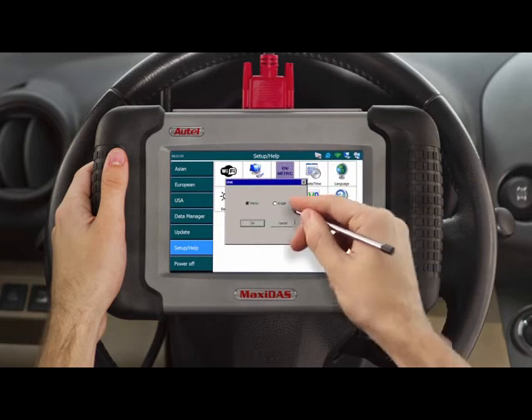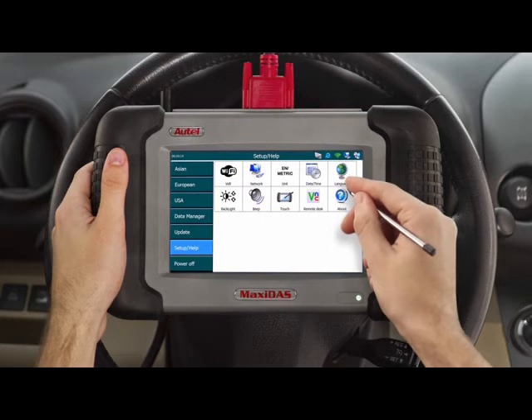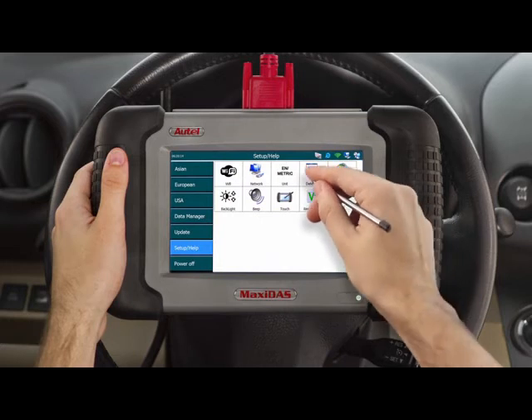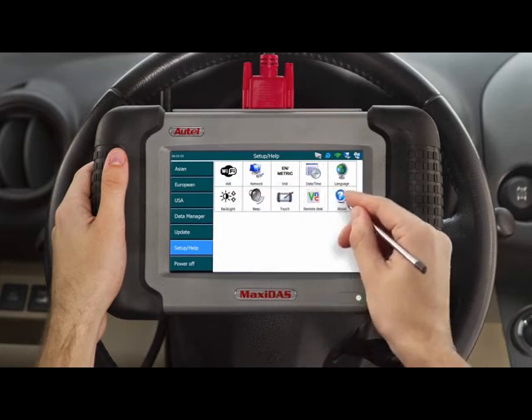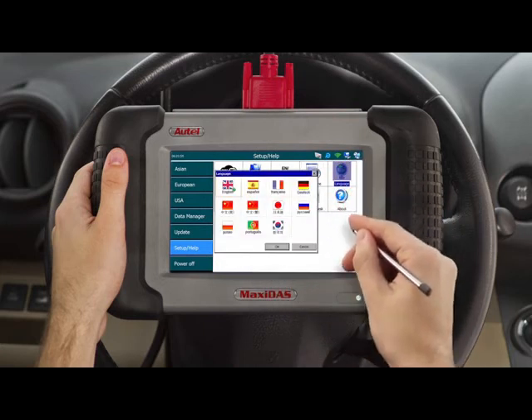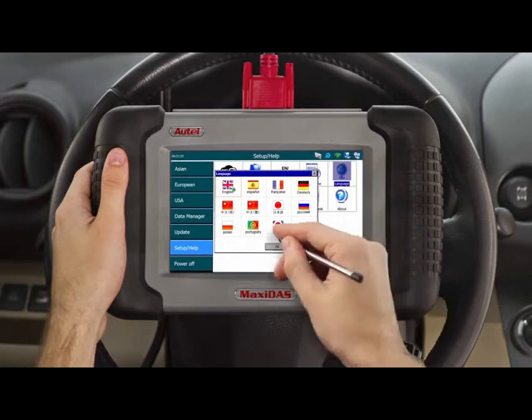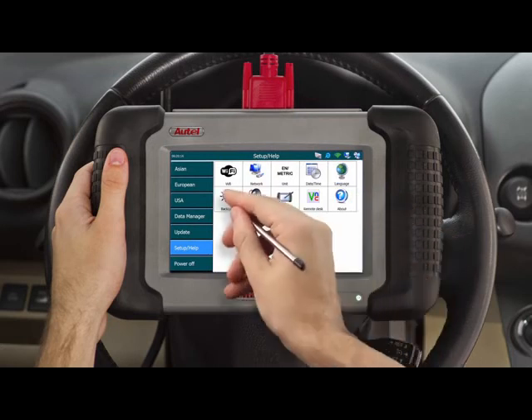The following icon is the unit option, which allows you to set your tool to either metric units of measurement or US standard system of measurement. The calendar and clock icon lets you select the date and time preferences. Next is the language preferences, which allows you to choose from 8 different languages. Please contact your regional technical support office before making any changes to your language preferences.